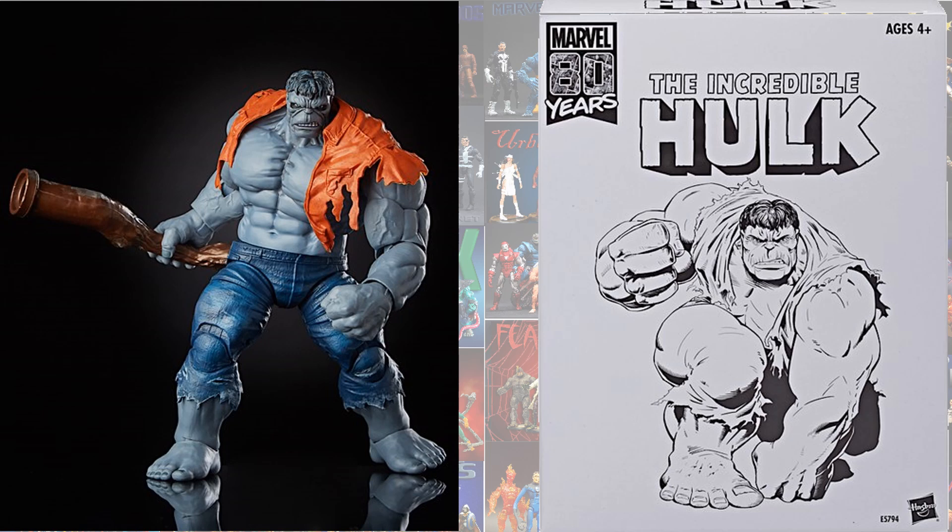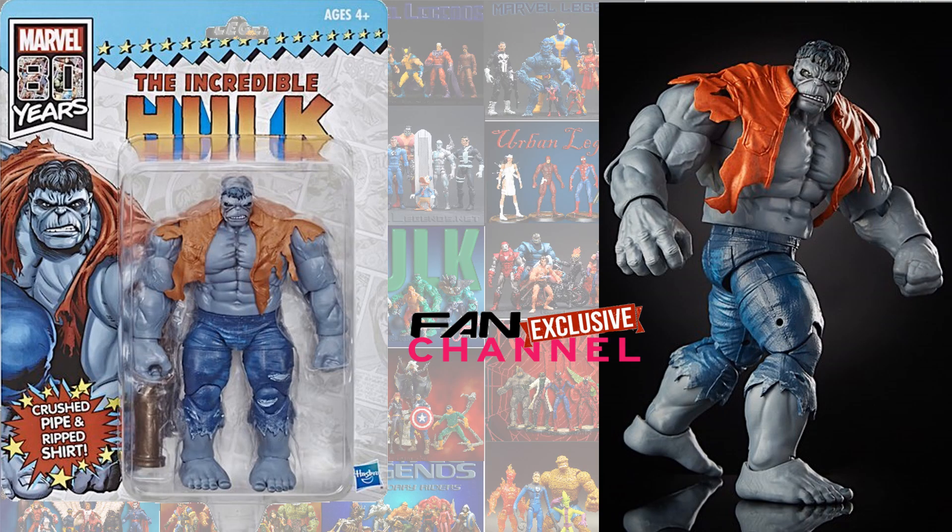Hasbro has kind of been losing their ability to advertise before things are shown up to consumers first. This Hulk is probably the best of the four — maybe Red Hulk is — but this is a great Hulk too.